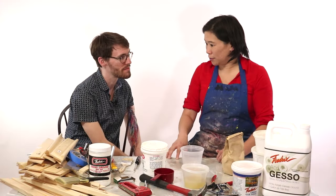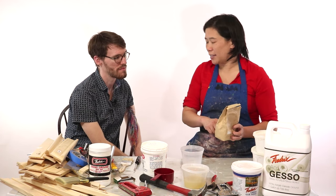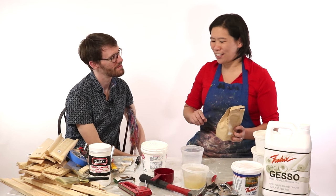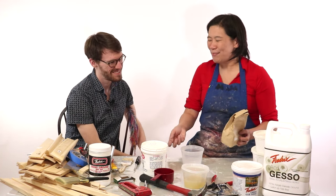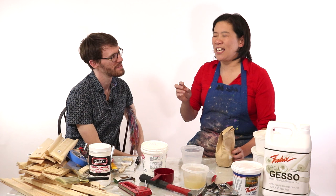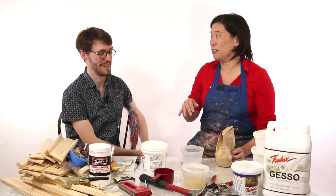To create rabbit skin glue, you need to follow the recipe that's on the back of the bag. You have to use the precise recipe. When I was in art school, I was lazy and would just dump whatever amount into the water. What happened was I probably applied way too much, and my canvases literally cracked within a month. It was really, really bad.